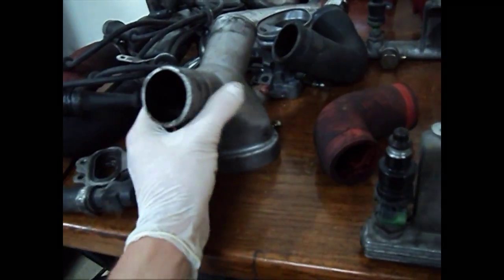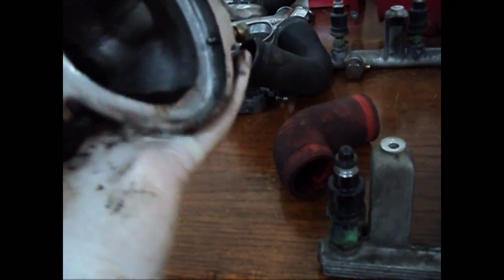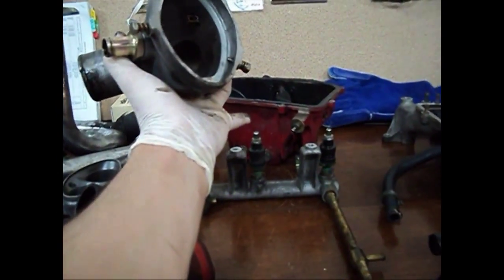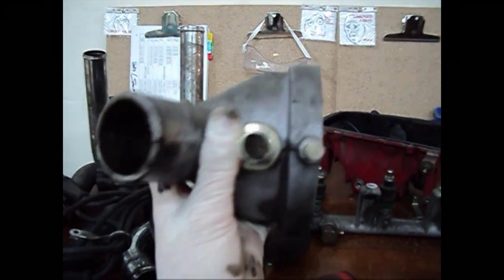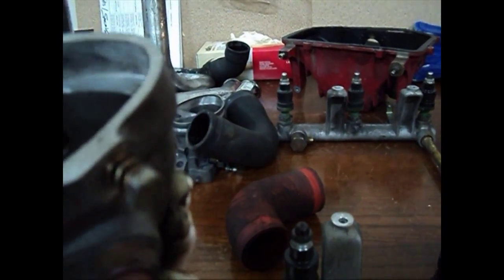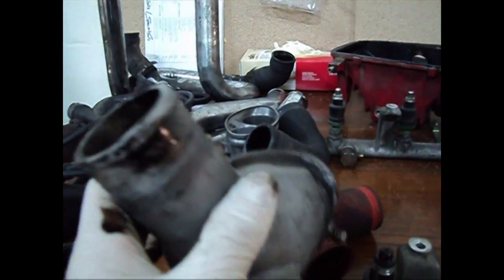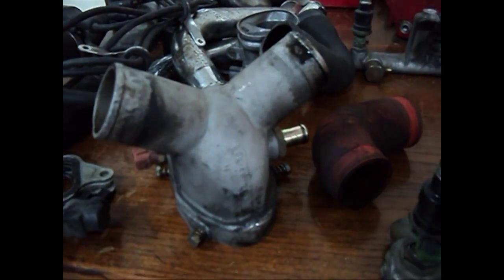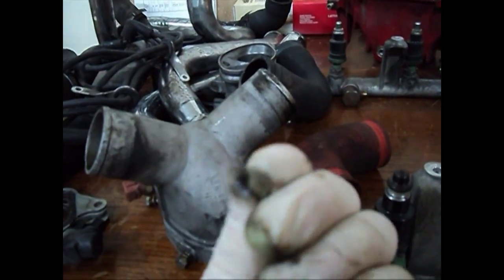This pipe goes into the air-to-fuel mixture area — the red part — and these holes are from the intercoolers which handle the boost. As you can see, they're all covered in oil, which is very weird because the car had a service about two weeks ago and it was all cleaned up. So seeing it filled with oil again means something is definitely wrong with the turbos.